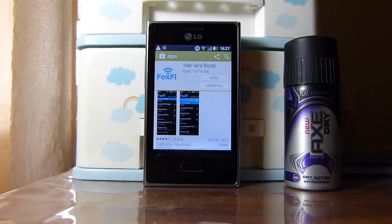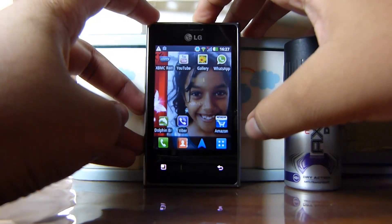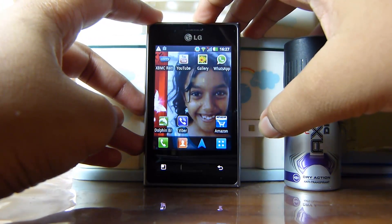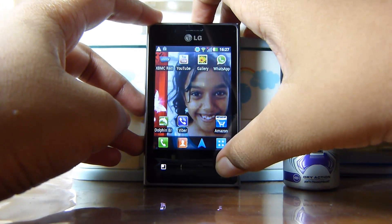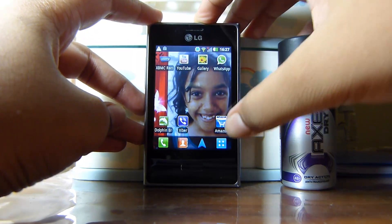And you don't need to root your phone. What Android version do you need for this? It's 2.3 or higher — or 2.2 or higher, I think.